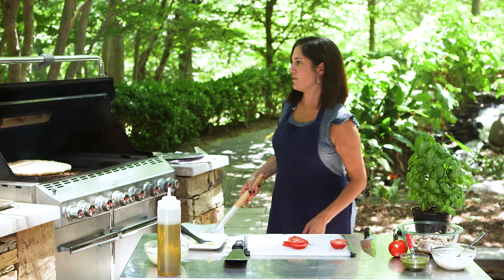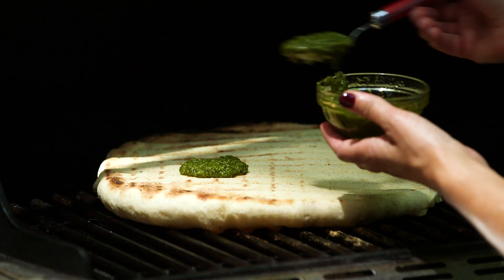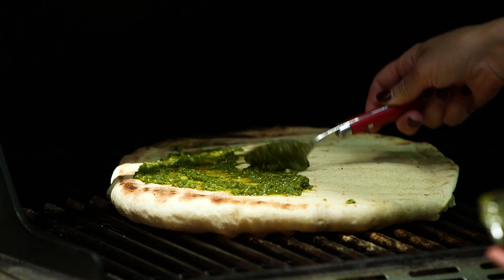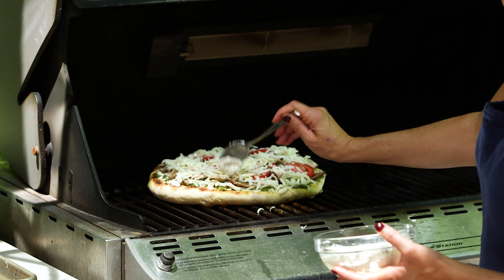After you flip the pizza, turn your grill down a little bit so that you've got time to top it and let it finish cooking. Nice and golden, a little bit crispy — it's going to be good. Now you're going to want to top your pizza pretty quickly. We've got pesto going down in place of a traditional marinara. Now I'm going to top it with my chicken mixture and some cheese. Whatever toppings you're going to put on your pizza, now's the time.